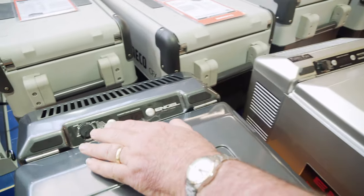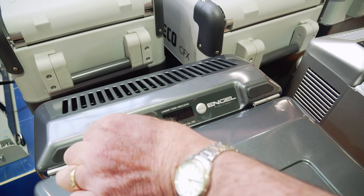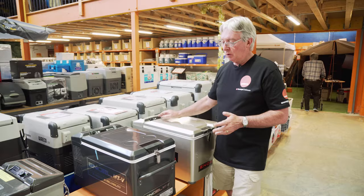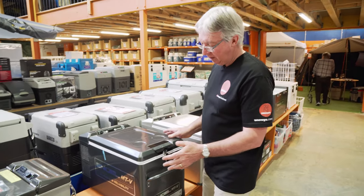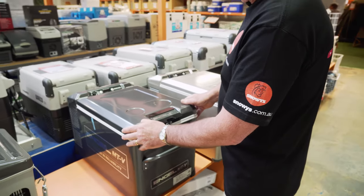At the back here, the same sort of controls. The current model has the same controller where you turn to adjust — mode and select buttons. This one is exactly the same: control, mode and select. And of course the cabinets haven't really changed much at all. Pretty much the same on both sides and around the back — not much difference at all.